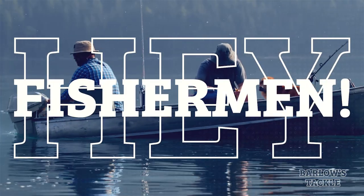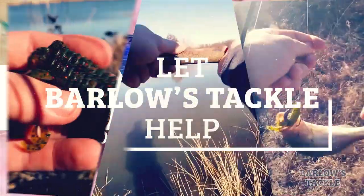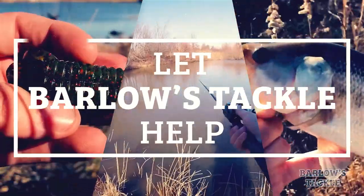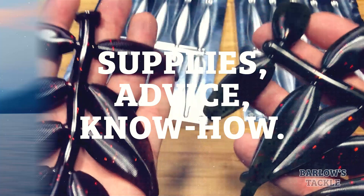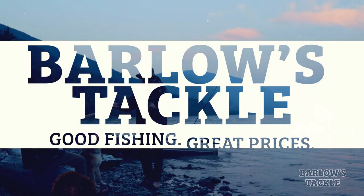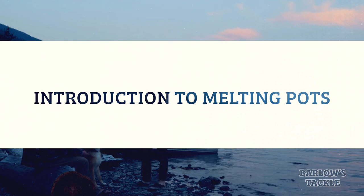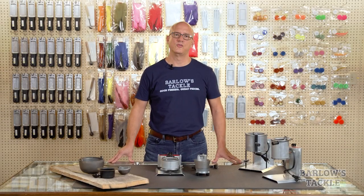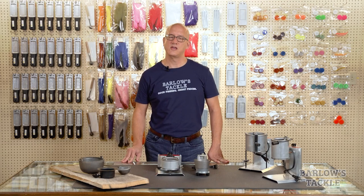Hi, I'm Matt Barlow with Barlow's Tackle, and today we're going to help you find the right lead melting pot. One of the most common questions we get from customers who are starting out making their own lures is what type of lead melting pot should I get? Today we're going to help you decide.